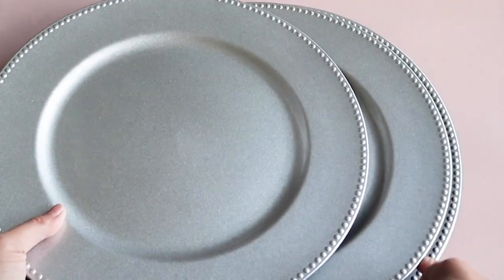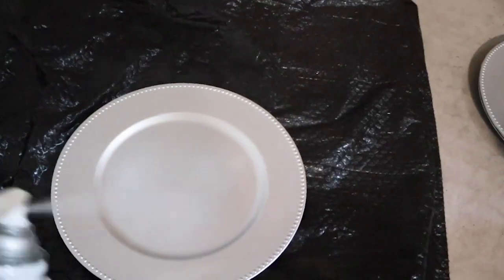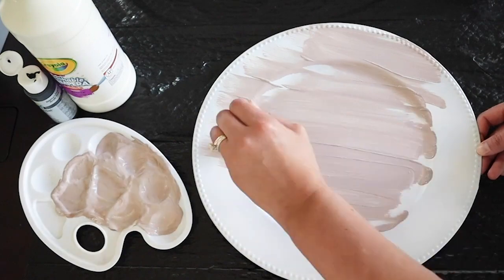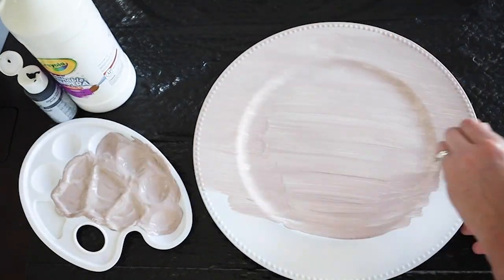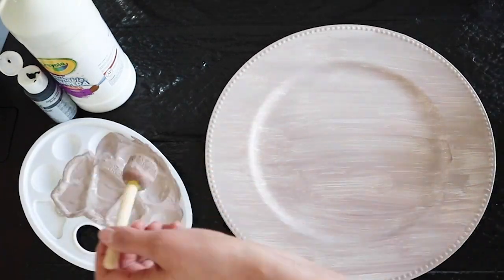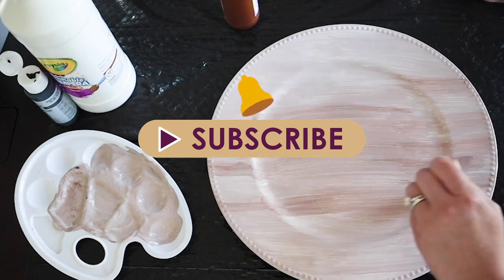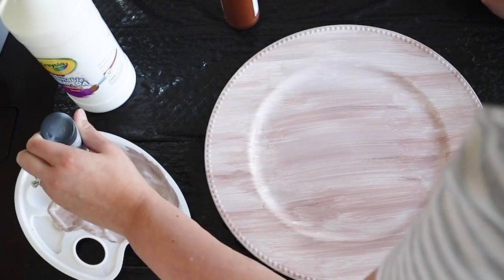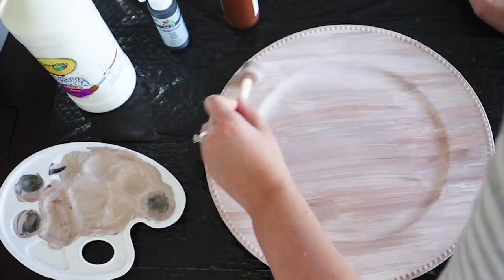I started by spray painting these chargers from Dollar Tree and gave them a nice white base, then got to painting. If you're visiting Artsy Cupcake for the first time, thank you so much for becoming part of this positive and creative community. My name is Maria and every Friday I share home decor videos like dupes of expensive decor, budget-friendly DIYs, and inspiration that changes with the season. Don't forget to subscribe and hit the bell so you'll know when my new crafts go up. I made sure to keep the sponge brush strokes going in the same direction — this gave the chargers that wooden look.